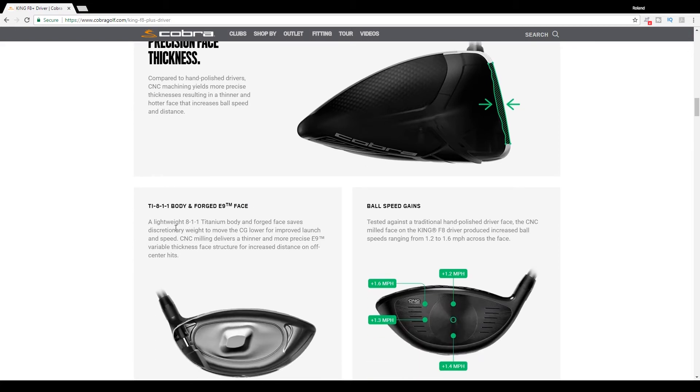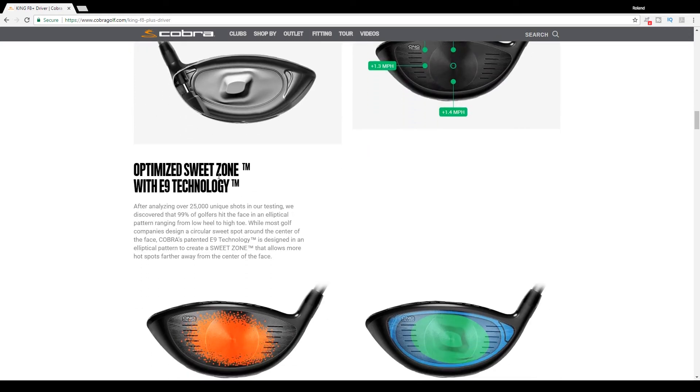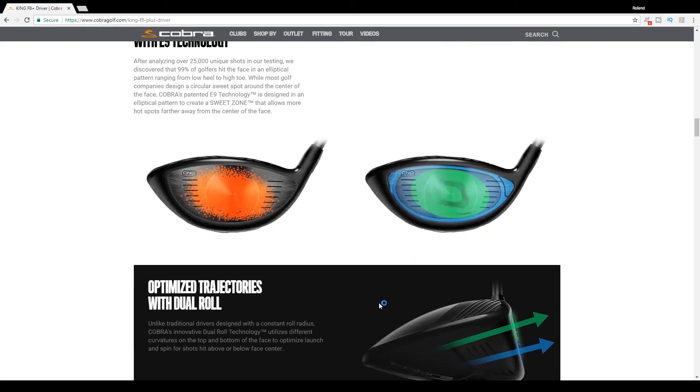They have a TI811 body and a Forged E9 face. The E9 face has been on their drivers pretty much since I can remember — I have an Amp Cell that I use that had an E9 face. It's something they've had as far as technology for quite a while. They've optimized their sweet zone with E9 technology, according to what they state on their website.